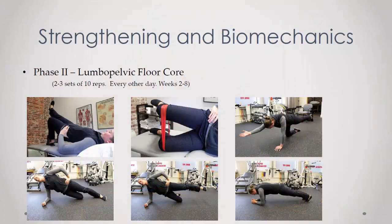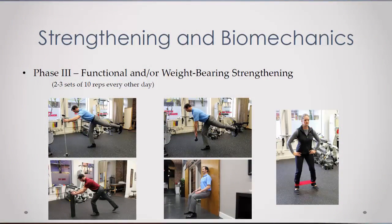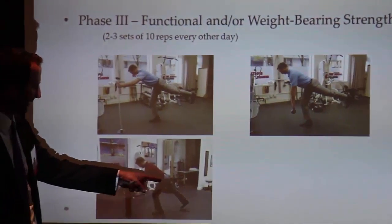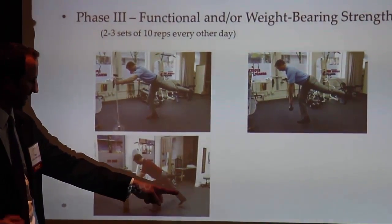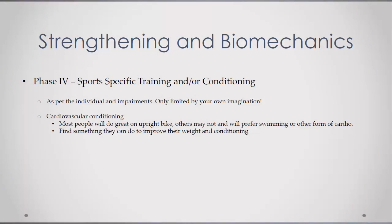Then phase two — we start that at some point and they can do it indefinitely. They have the usual suspects: different bridges, different planks, and on the side planks when they start doing abductions, a lot of people want to do planks with their knees straight. But if you want to really bring in the lumbopelvic and hip stuff at the same time, have them bend their bottom knee and do abductions. Then I go to functional and weight-bearing stuff — deadlifts, single leg squats keeping their foot down. When they go into a squat, have them isometrically lock the stance leg really stiff and they'll get more EMG activity on the other side. Then from there you go to sport-specific training and conditioning, and all the while they're riding an upright bike.